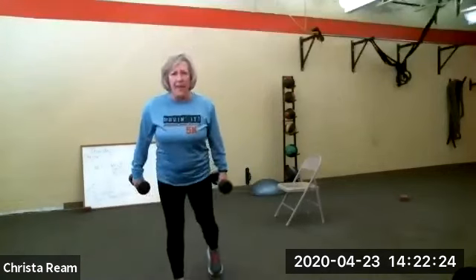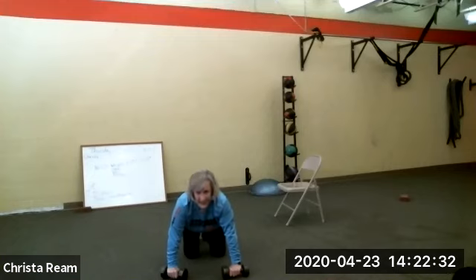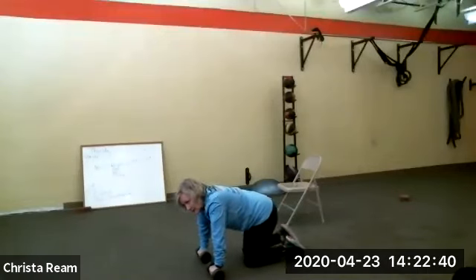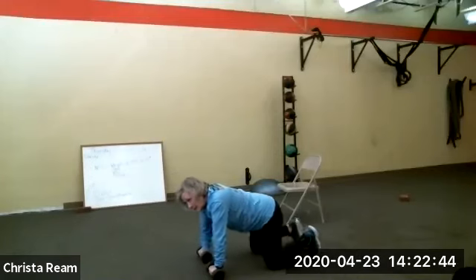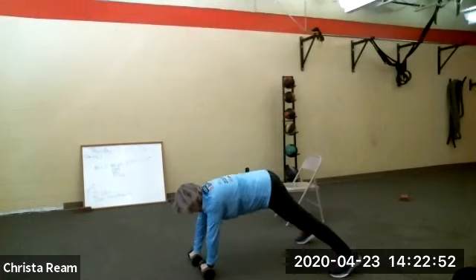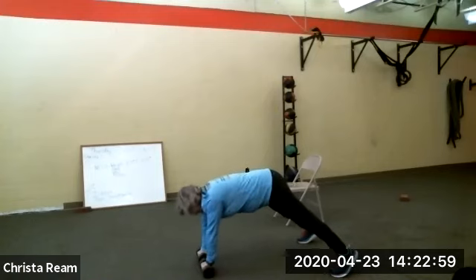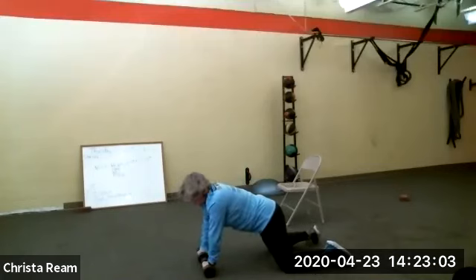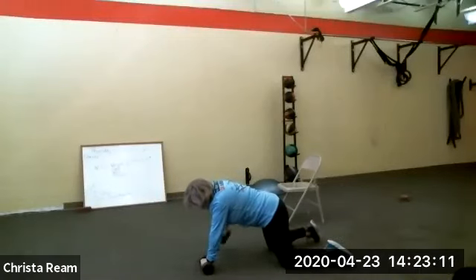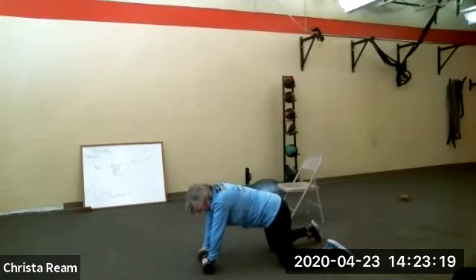You get 30 seconds rest, then man makers. You are in a push-up position — I'll tell you the halfway point. The key is make sure you're in a nice plank or a modified plank. Go — man makers, lift, lift. 30 seconds of this is an extremely long time. Don't be afraid to drop to your knees a little bit — you're still working your core. You are halfway done, so you can switch sides if you're doing one side at a time.